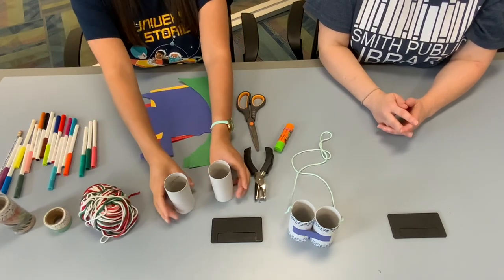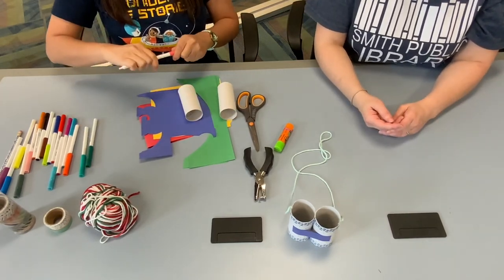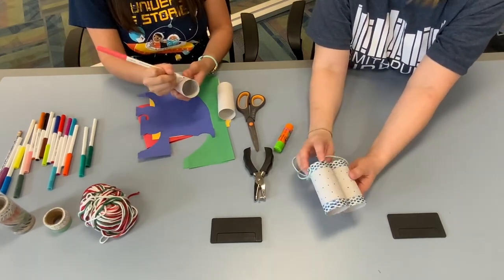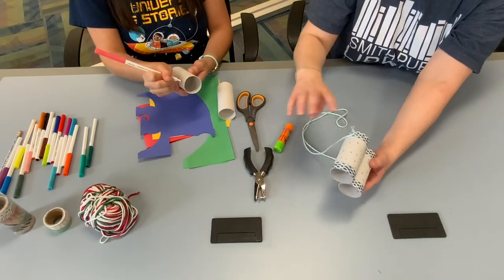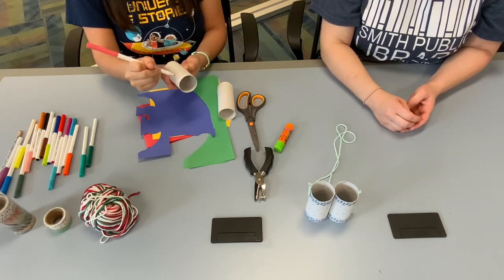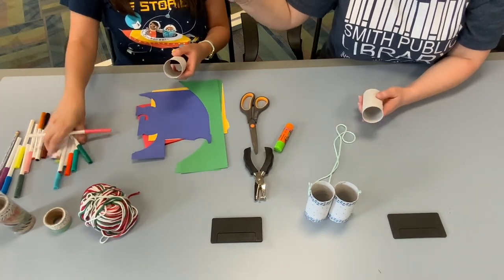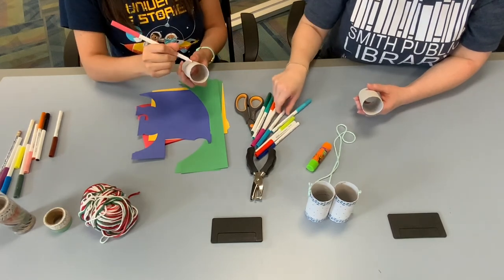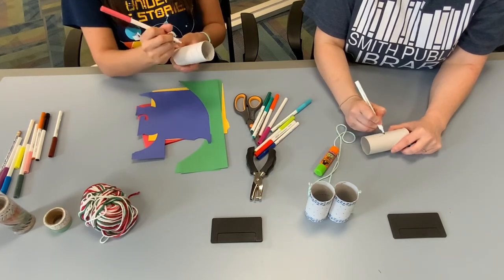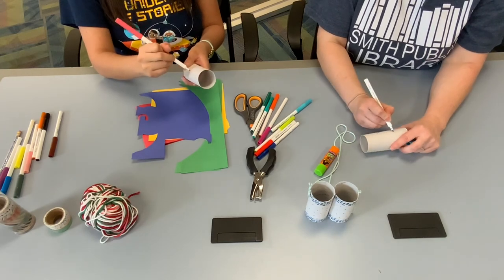So first step: get your toilet paper rolls and decorate them however you want. Like Yetal said, on one she used some decorative tape and on the one she's making today she's making some fun squiggly lines. On this one I'm going to make triangles — that's a fun print.